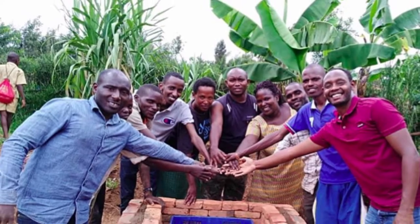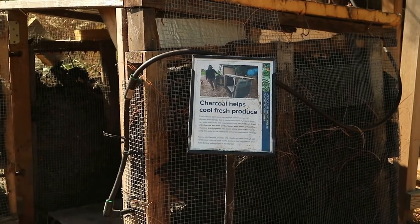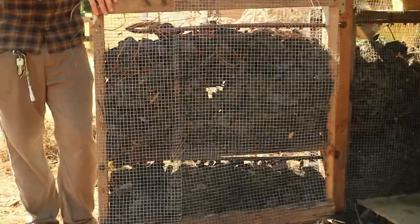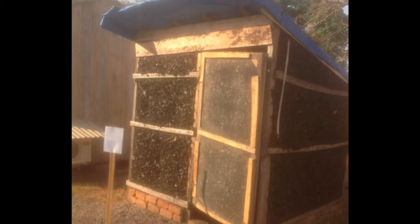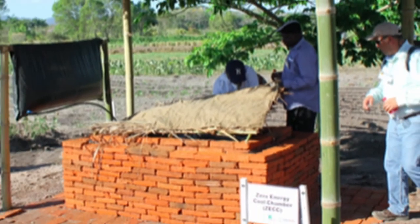The ZEC and the charcoal evaporative coolers are also susceptible to pest contamination, and the ZEC is not terribly ergonomic as it has to be built low to the ground. Regardless, these units are suitable and effective for short-term storage of fruits and vegetables. They are low cost, use widely available materials, and can prolong the quality of stored fruits and vegetables.